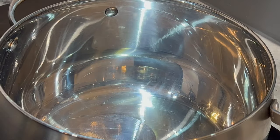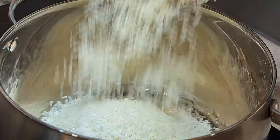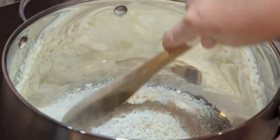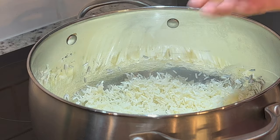When making albondiga soup, I like to serve it over a bed of red rice, so let's make a quick and delicious red rice to go with it. In a medium saucepan or stock pot, heat up a generous amount of your preferred cooking oil, then add in two cups of long grain white rice. Sauté for about five minutes over low-medium heat or until lightly toasted.